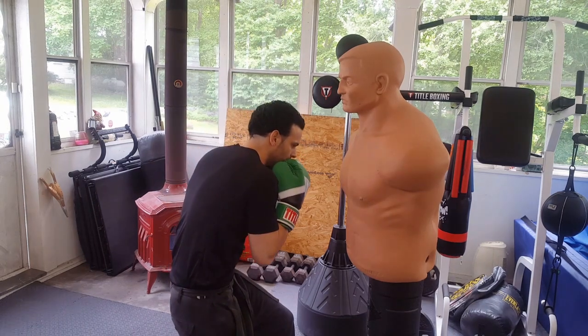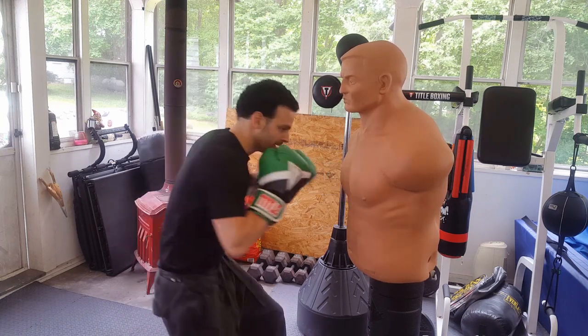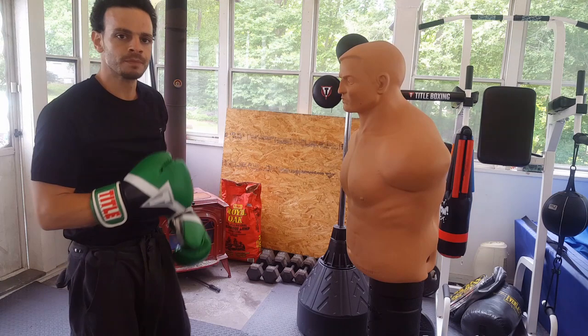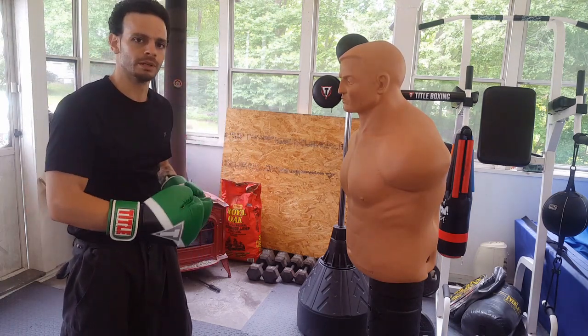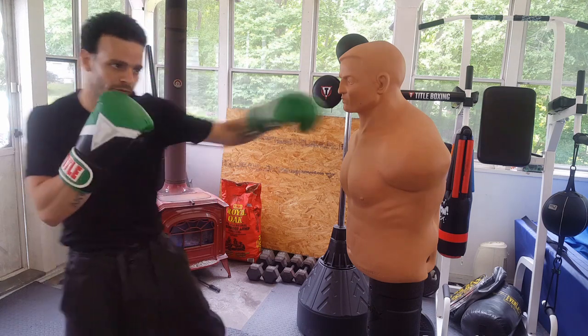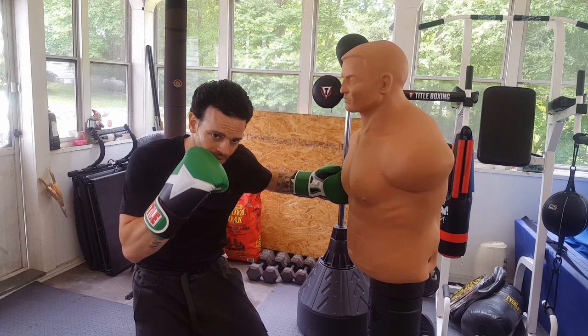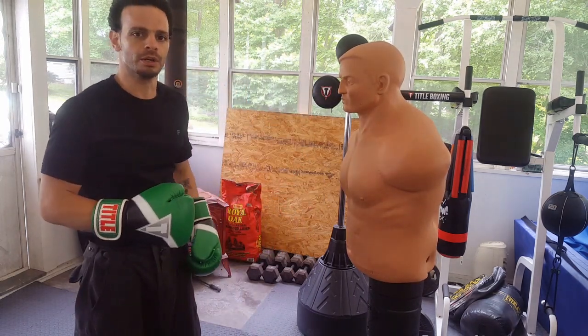This way, when you sneak down and get low, really rip into the body with that hook, then recoil and snap back before throwing that uppercut to the head. The important things to focus on to make this drill sharper and more effective: step forward on your one, two. When you change levels and dig to the body with that hook, recoil back — that way you get a lot of power on that uppercut to the jaw.